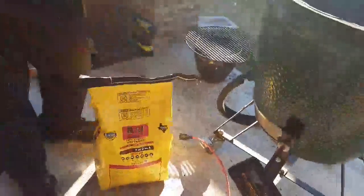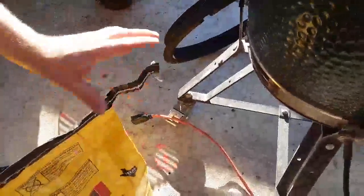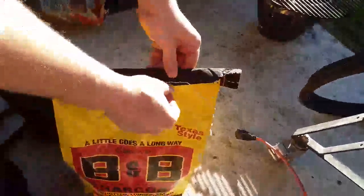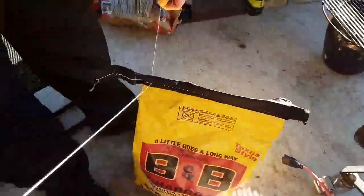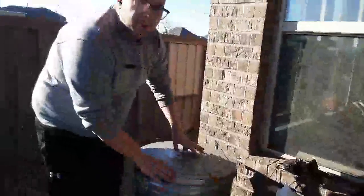I'm about to show you a tip for opening charcoal bags. Look at the stitching — there's one stitch on one side and a double stitch on the other. The double stitch side needs to be on your left. If there's a knot at the end, pull it apart to get two separate strings, then just pull — and it comes right off beautifully. No need to tear bags and get frustrated. I learned this from watching barbecue shows on YouTube.